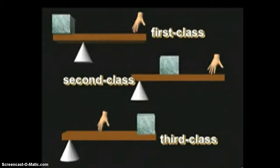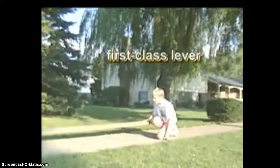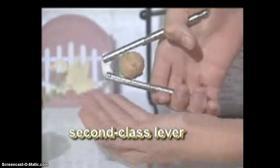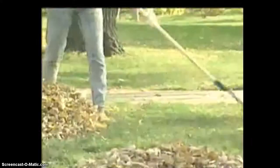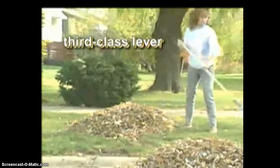There are actually three kinds or classes of levers. This board is being used as a first class lever — the fulcrum is located somewhere between the resistance and the effort. A nutcracker is an example of a second class lever; this time, the resistance is between the fulcrum and the effort. A third class lever is set up with the effort between the resistance and fulcrum. This rake is an example of a third class lever.